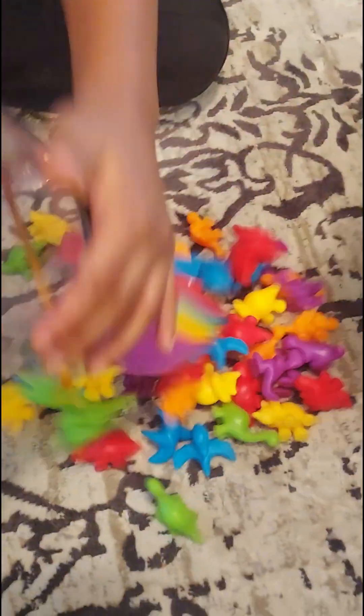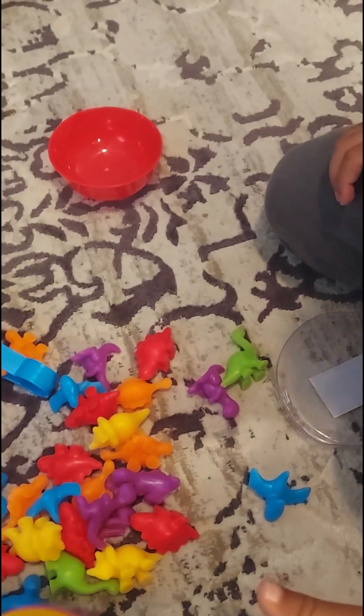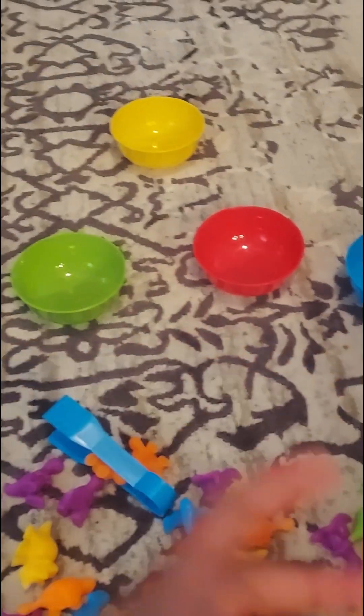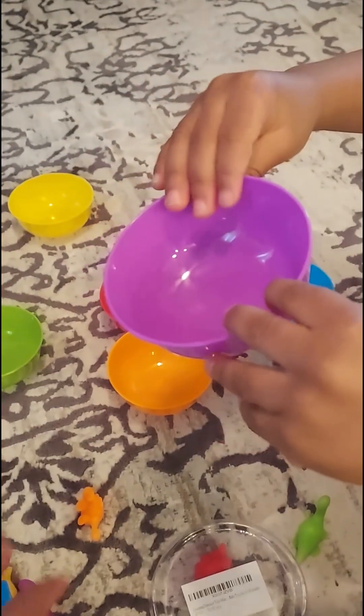Let's get to it. What do we have here? What color is this? That's red — a red bull. Zayden, what color is this? Blue — a blue bull. What color is this? Green. What color is this? Yellow. What color is this? Orange. And Zayden, what color do you have? Purple.